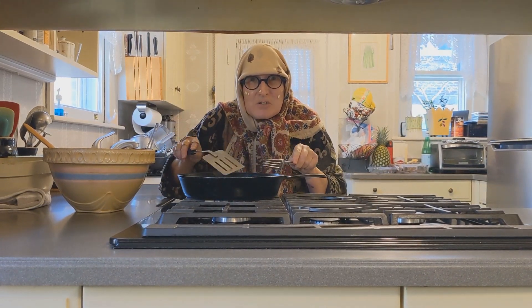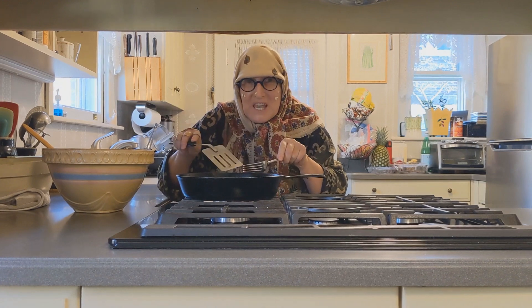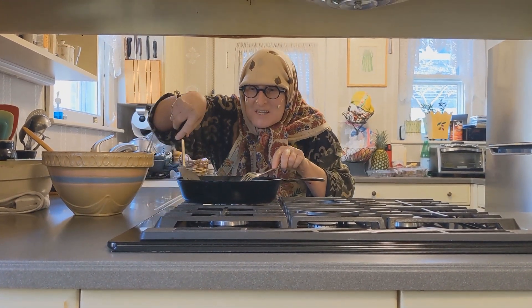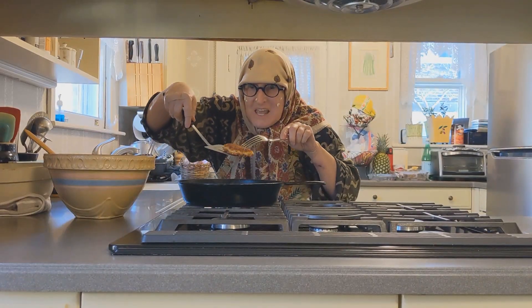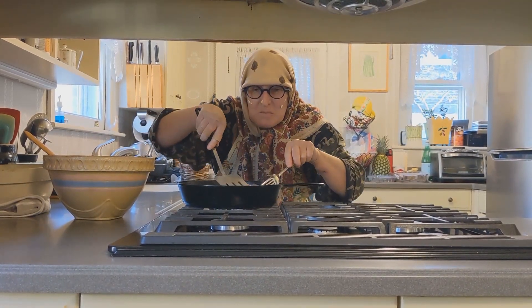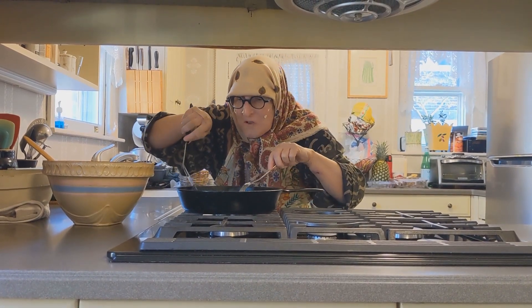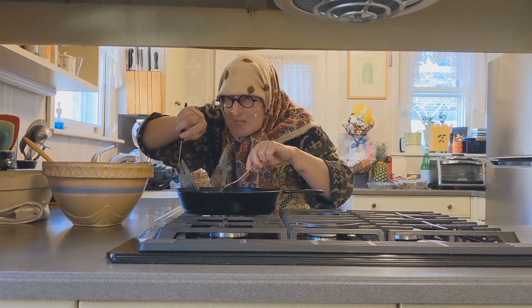Use lots of schmaltz. Put your potatoes in and fry them up nice and golden. Beautiful. We'll turn them over, and make sure you have enough for everybody in the family.